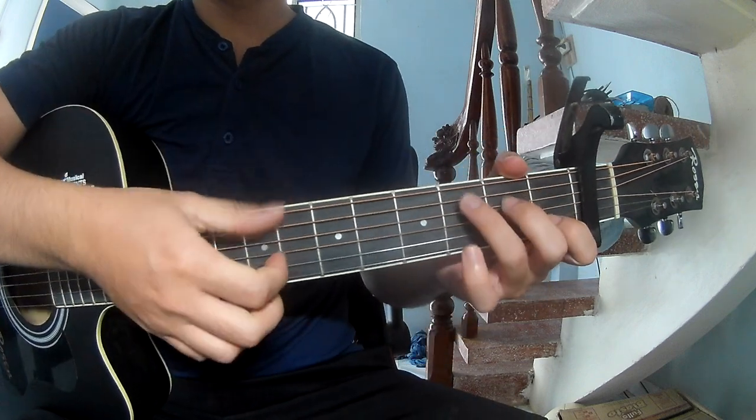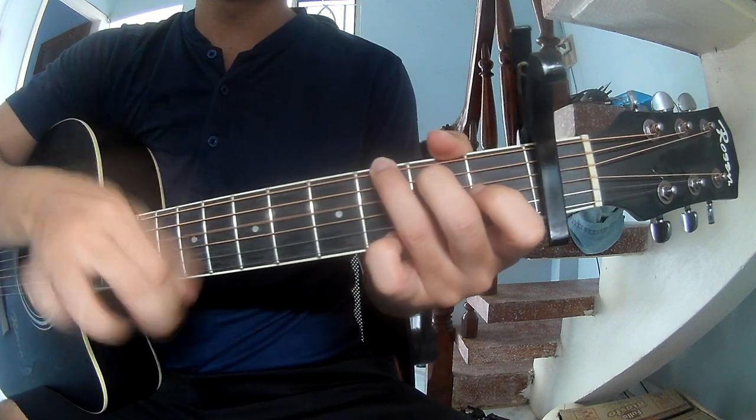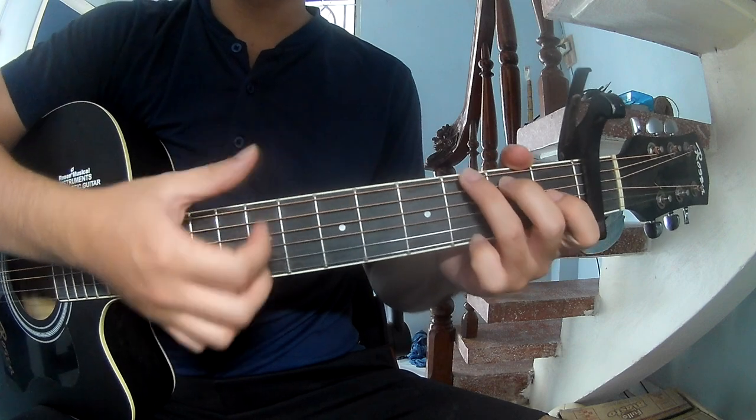The chorus strumming pattern to play is: down, down, up, up, down, down, down, down, up, down, down, down, up, down, down, down, up, down, down, down, up. And to play along G.